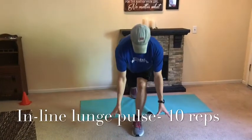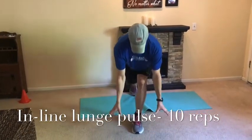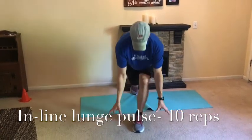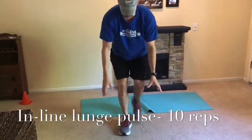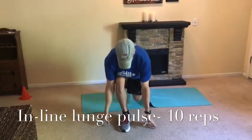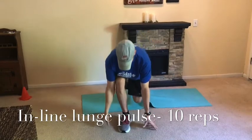Now with the inline lunge: one leg forward, the other leg back, keeping the back flat and just touching the ground — staying low, getting a nice good pulse. You're going to feel that front leg load up, then switch. We're going 10 reps. On this workout you can work one, two, three, all the way up to four or five sets — I would say start with one or two to begin with and work up from there.